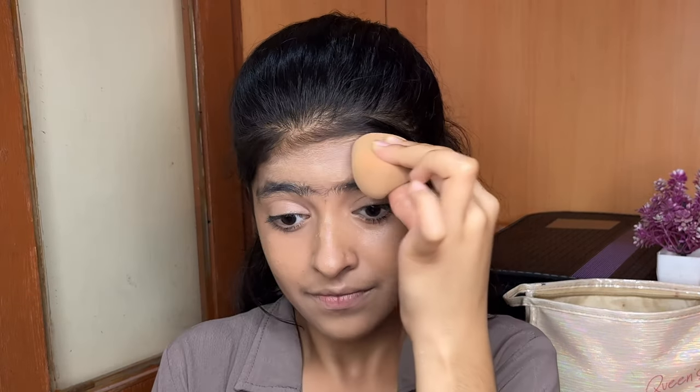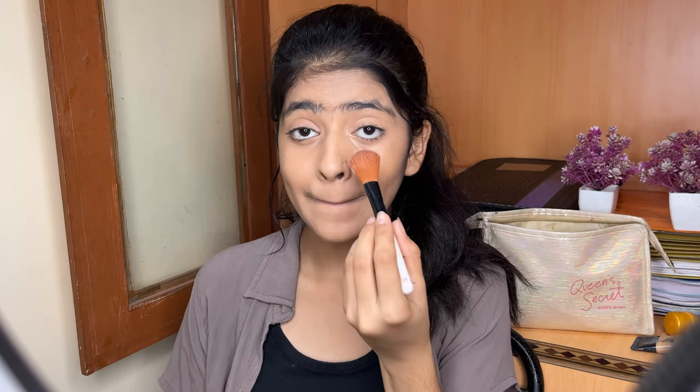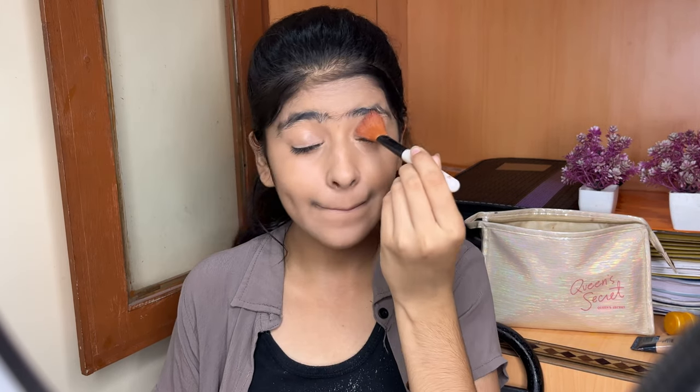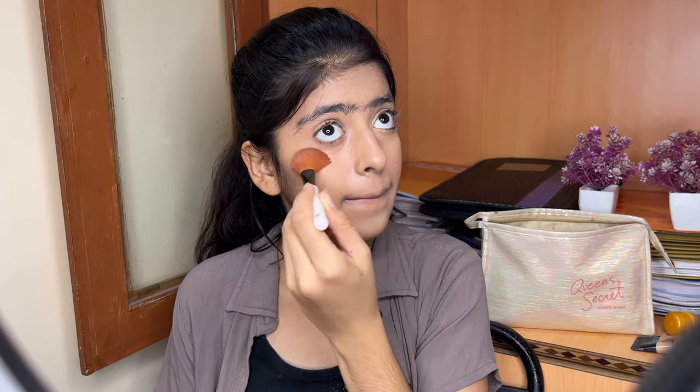For setting my foundation, I am going to use this Soda Beauty loose powder. Friends, now I am done with my base makeup.